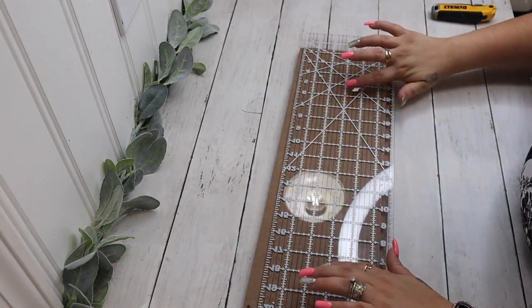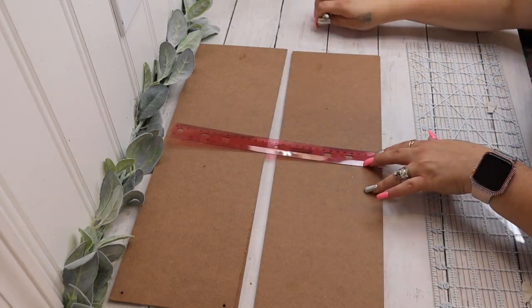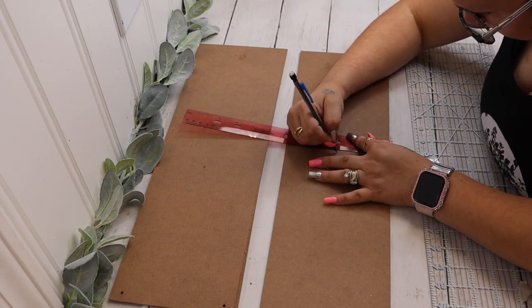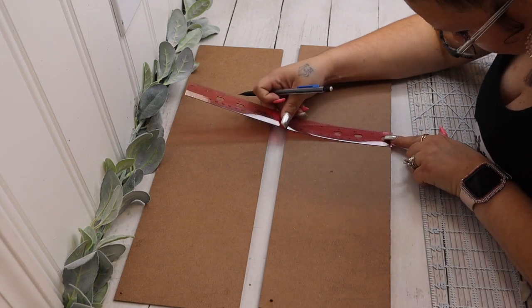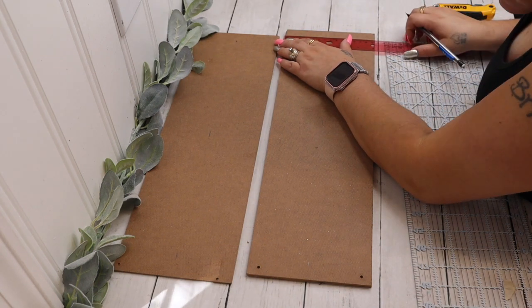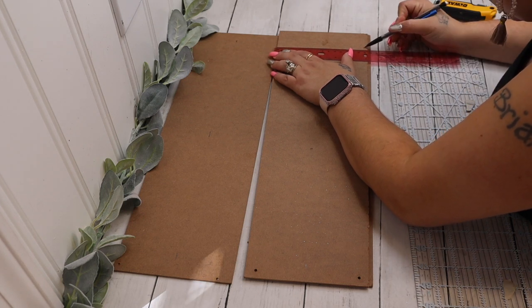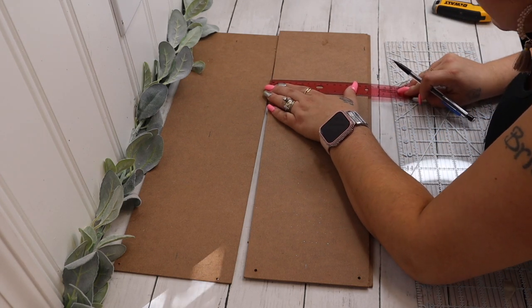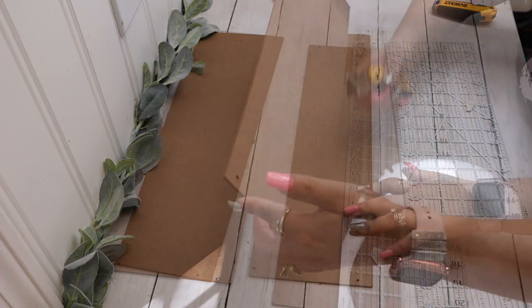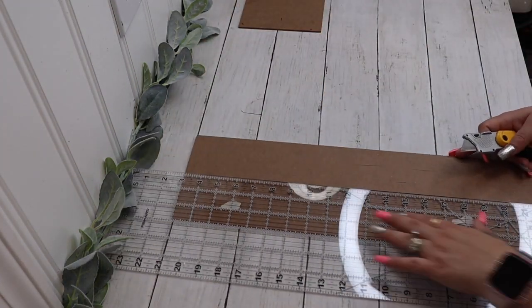I then vacuumed up my desk and took this gorilla mounting putty, putting two dots or globs on either side of my quilting ruler so it doesn't slide. I take my ruler from Dollar Tree and mark out the middle all the way down the sign — one mark at the top, one in the middle, and one at the bottom. I always measure these signs because they're never square, and I marked where it was uneven all the way down.